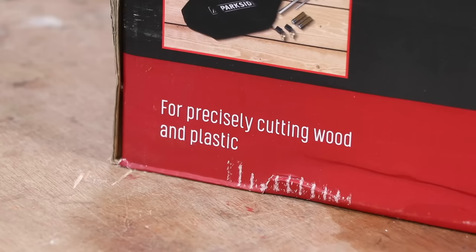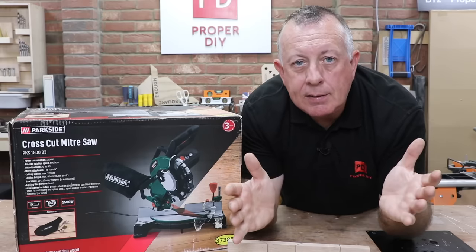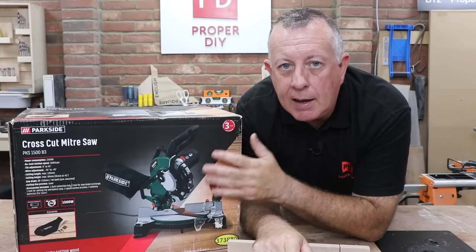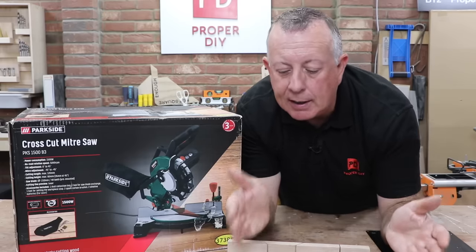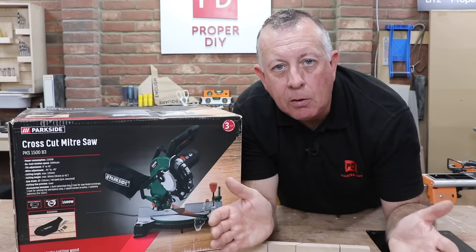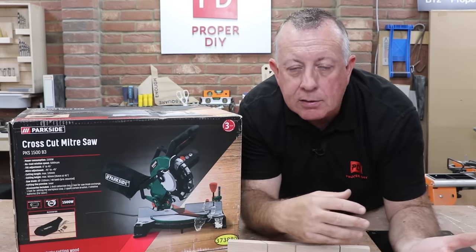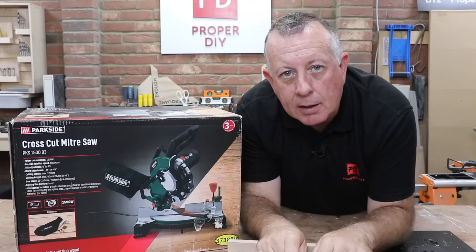It's going to make things more accurate, quicker, and just make your life a lot easier. That being said, mitre saws are only ever any use if you can actually set them up so they can cut accurately — that's normally 90 degrees in each direction — and if they don't, they can become more of a hindrance than a help. So let's get this out of the box and see what sort of adjustments we can make.